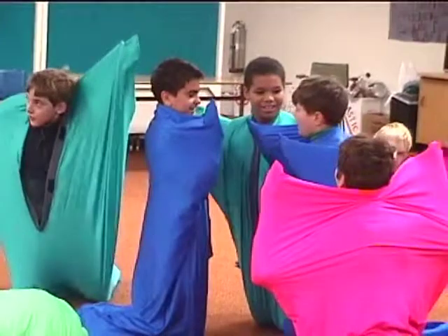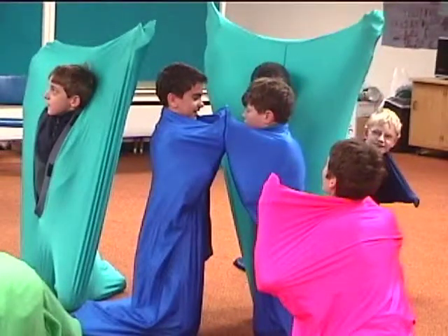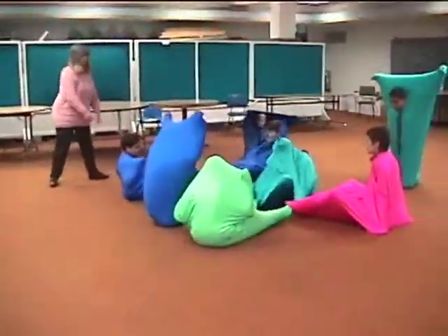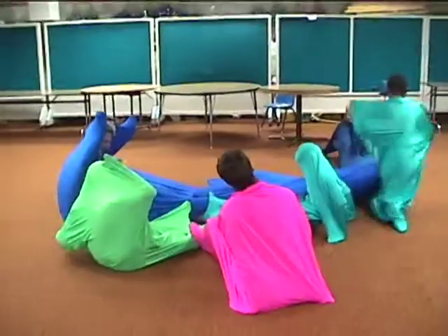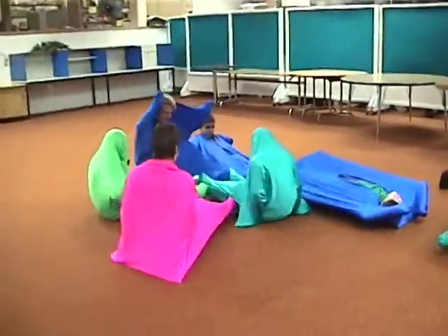Body socks creates the physical experience of having body boundaries. Even touch can be modulated and safer from within a body sock. We're going to press our feet now — press your feet against somebody else's feet. Let's all go in a circle and do it at the same time. Press your feet against somebody's legs.